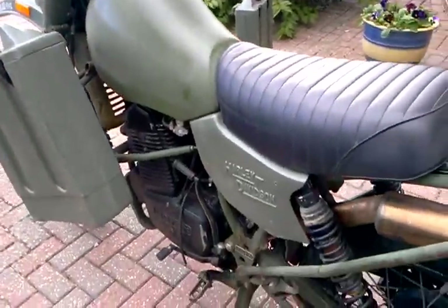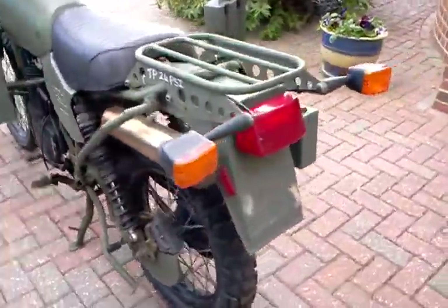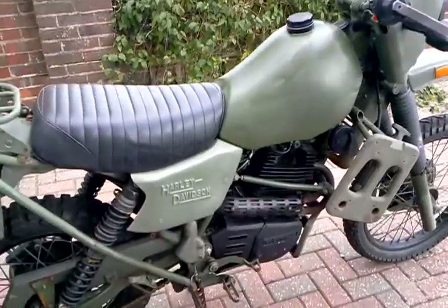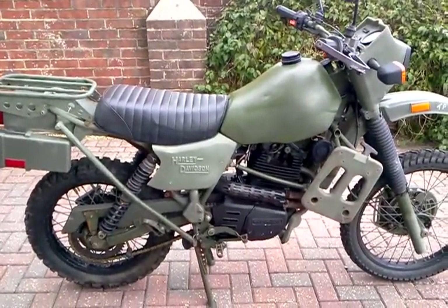Very smooth. The bike itself is very high. I'm going to get David to do the camera so that I can have a drive round on it.